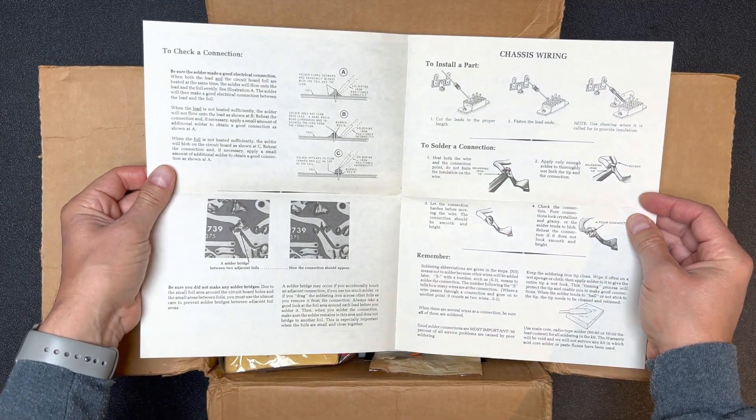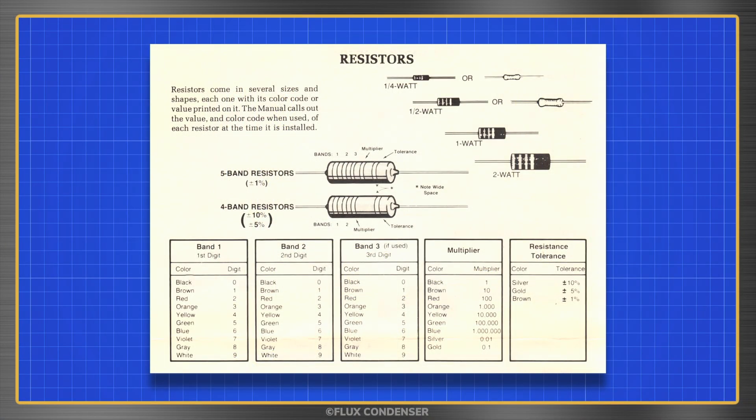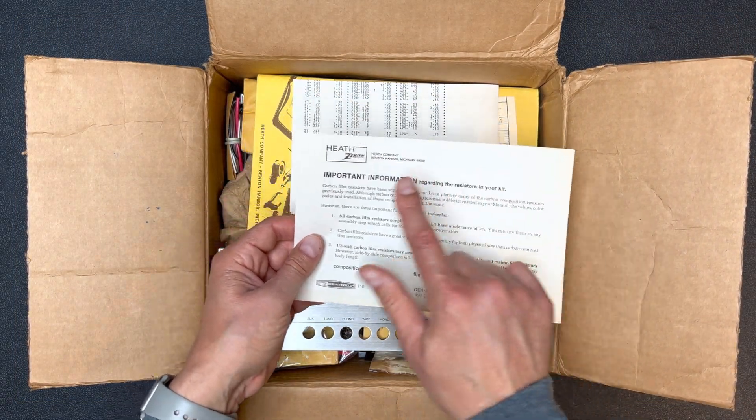Soldering tips — you get it? I'm actually ashamed to say that I still haven't memorized my resistor color codes and I really should take the time to work on that, but my memory is just terrible. There's some info here about the resistors. And yeah, this is the period when Heathkit was bought out by Zenith, the early 80s.